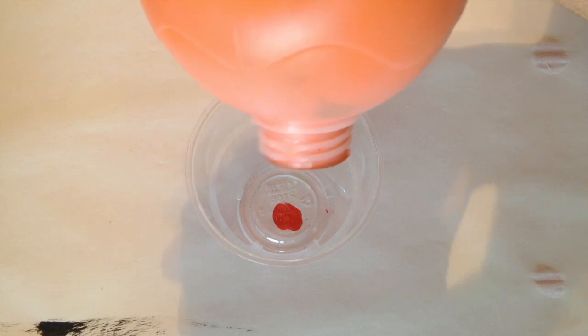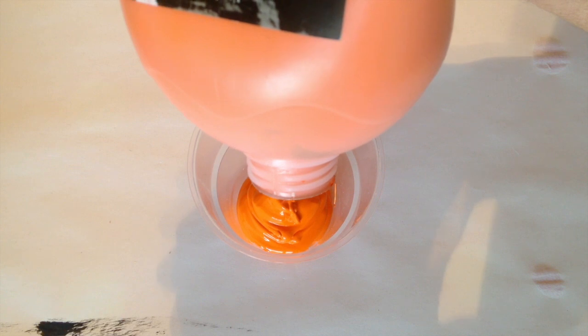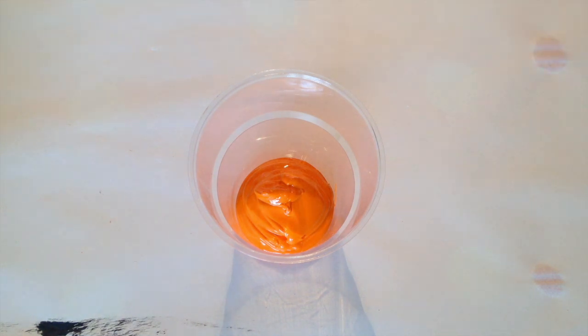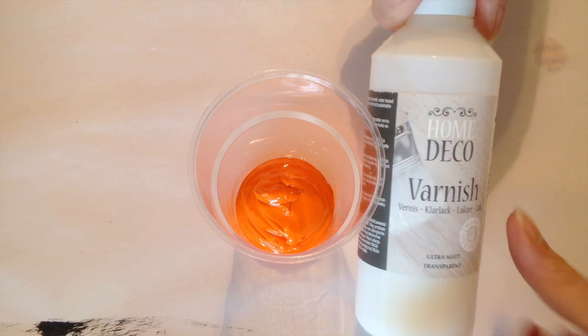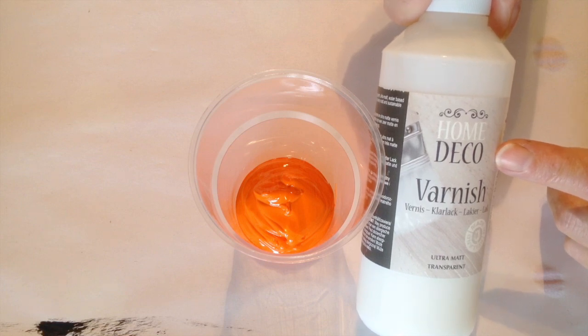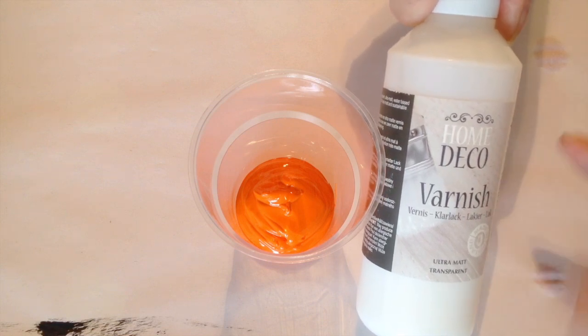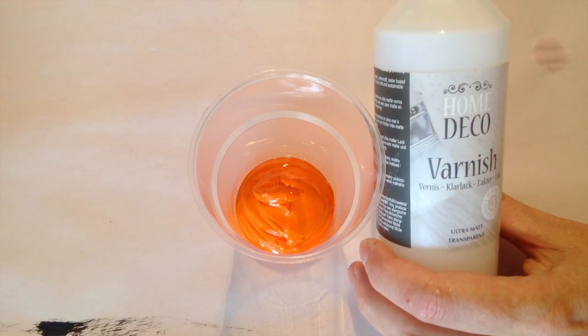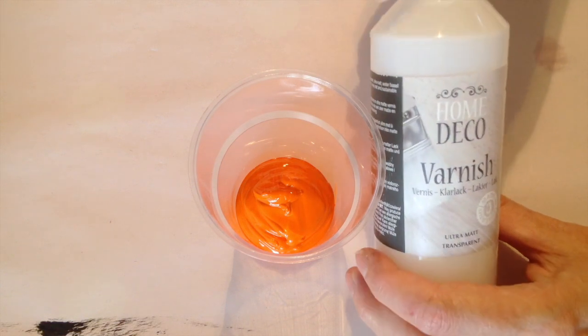First I'm going to do an amount of paint — it doesn't matter what brand — in a cup. You can do this with every brand and it really doesn't matter what brand you get. Then I will mix it with deco varnish, but instead of deco varnish you can also use Flotrol from Owatrol because that has about the same substance as this varnish does. It's not really thin; some varnishes are so thin they almost look like water, but this is pretty thick varnish.